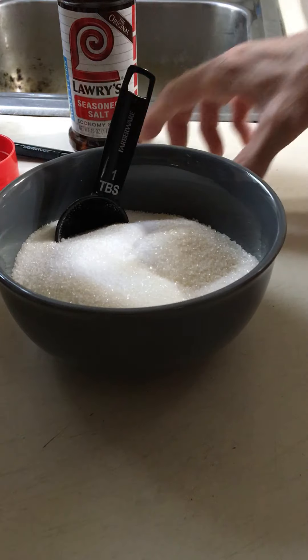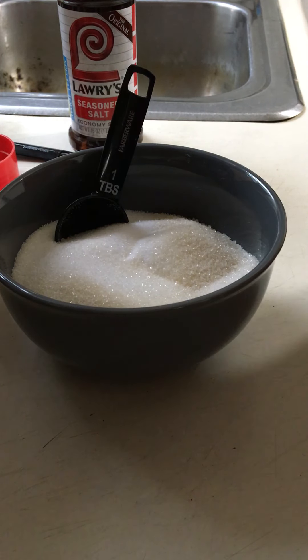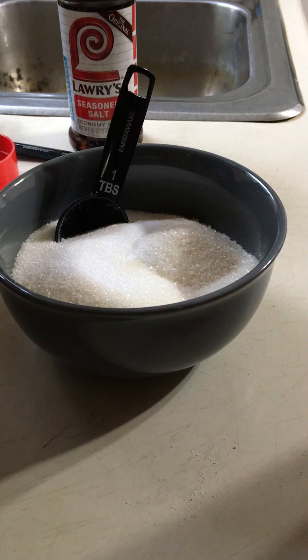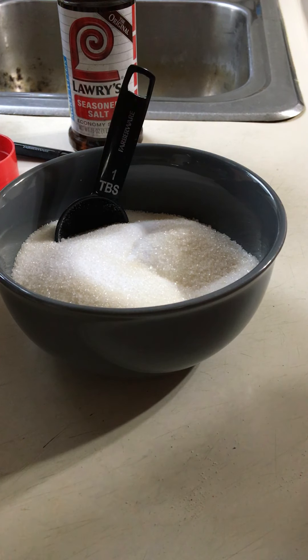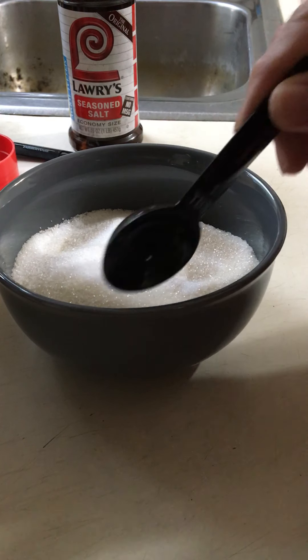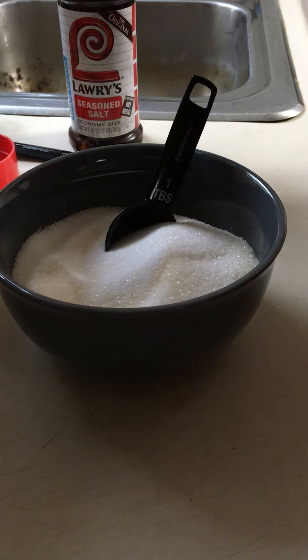Okay, it looks like it will fill up the shaker pretty well. This is a type of sugar for baking — I thought it would be a little bit healthier. It has a little bit of a brown tint to it, so I don't know the exact name of it.